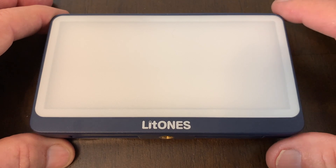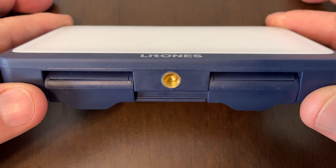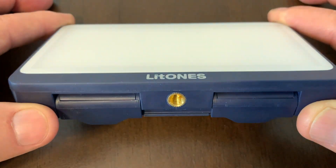If you are a content creator, you're going to appreciate this light. When I took it out of the box, one of the first features that I certainly appreciated was the quarter-20 screw thread on the bottom, allowing me to put this on a tripod.